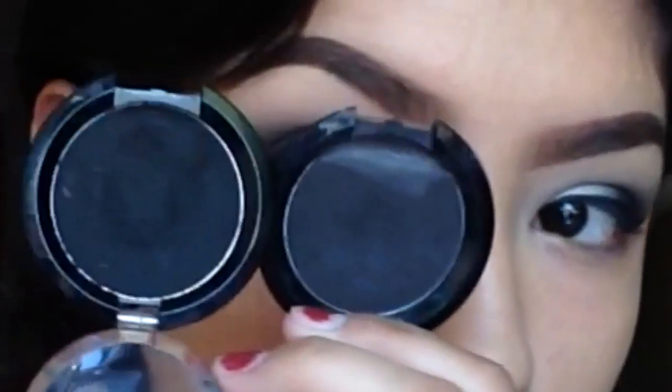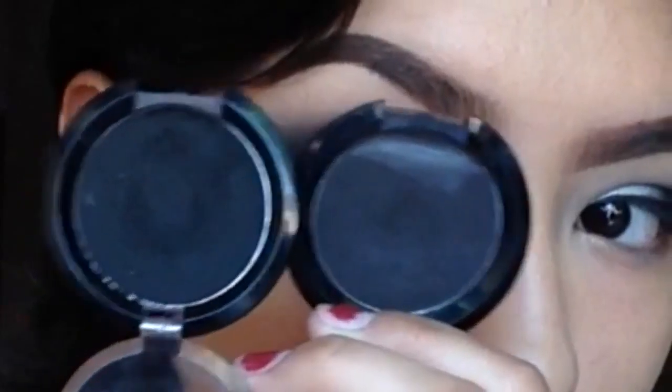With a fluffy brush and a light gray eyeshadow, I'm going to be popping this into the crease, concentrating on the outer V.